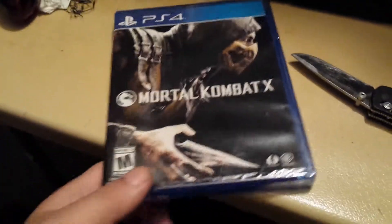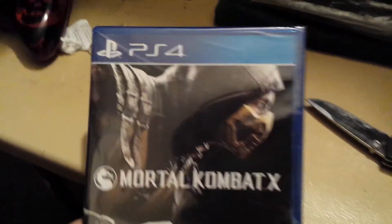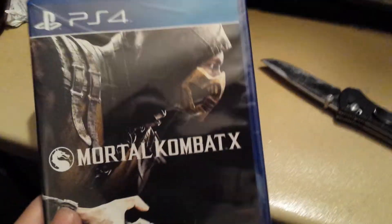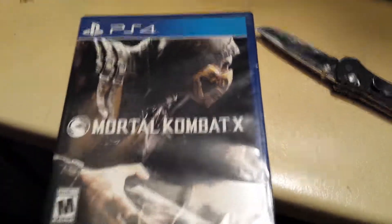Hello everybody, this is Amen. I just went to GameStop today and got Mortal Kombat X, the new one for PS4.